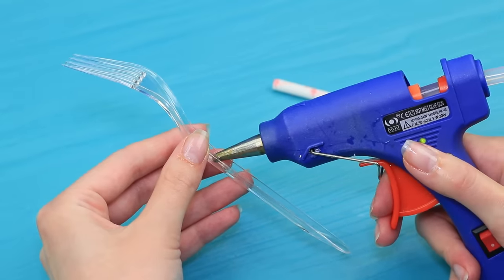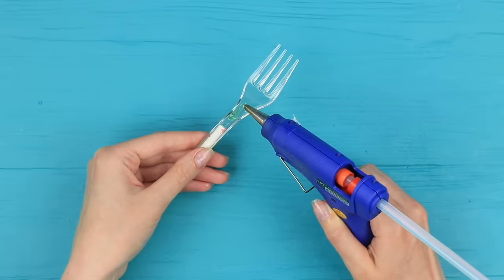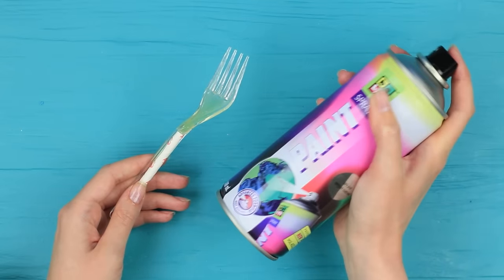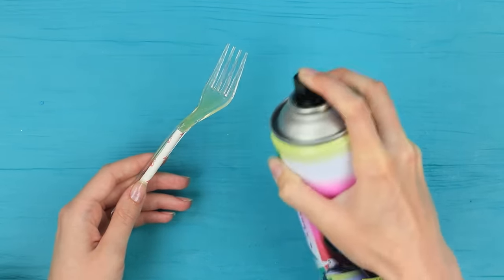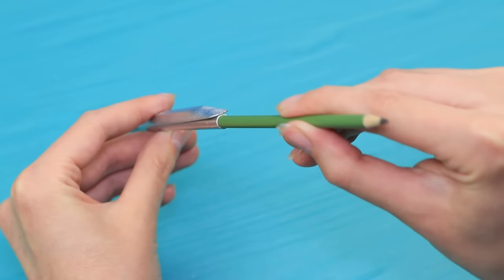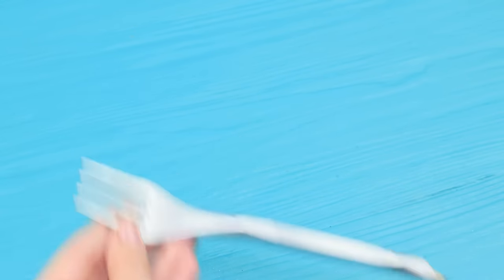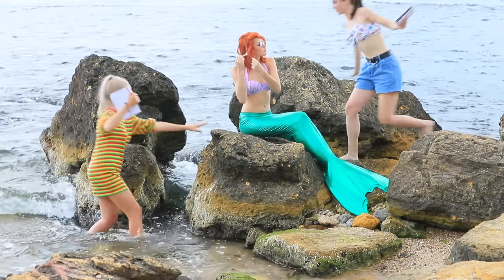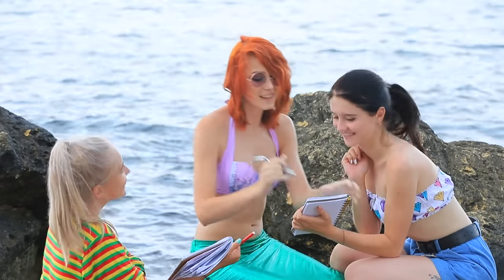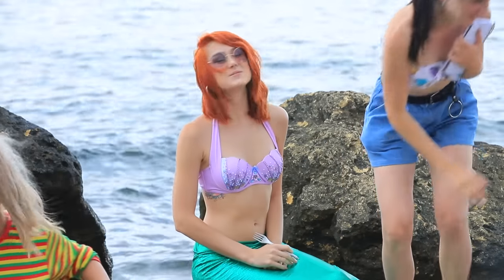Hot glue a straw to the handle of a plastic fork. Apply more hot glue to make it 3D. Spray paint the fork silver. Stick a pencil into the straw. It's time to evaluate the first sketches! The dinglehopper turned into a nice pencil! This fork has great potential — just like your drawings, girls!